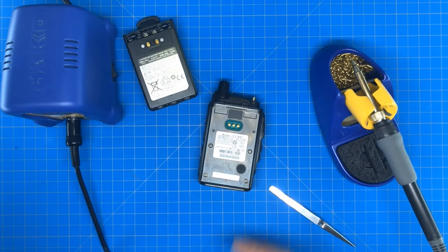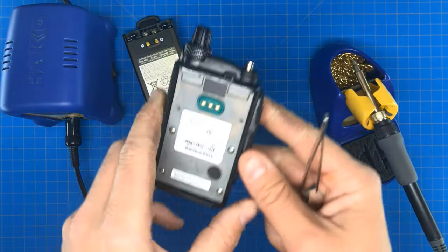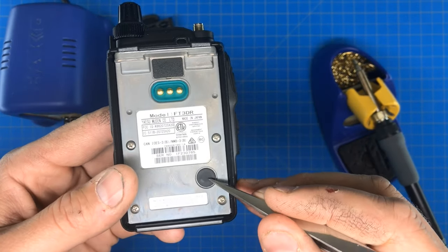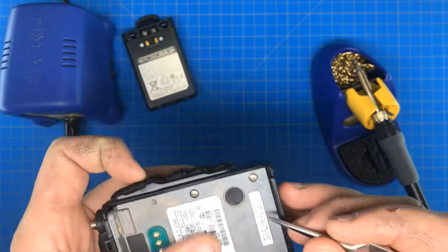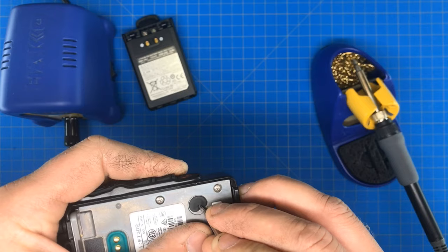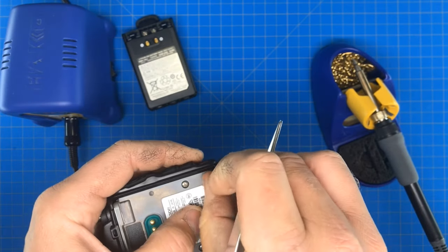First of all, you'll see this little rubber cap here. We're going to try to pop that off — hopefully it comes off easily. I haven't tried it yet. And it popped right off.